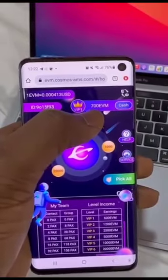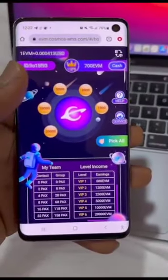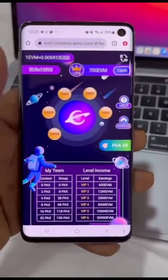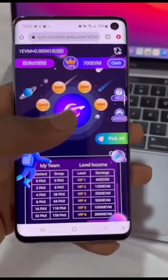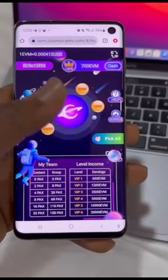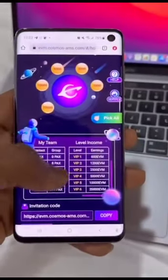I've picked 600 EVM token and everything has been added to my balance — a total of 700 EVM token. Take note: you can only pick once a day. Remember, you're not investing a dime. All you have to do is open up the website and pick — click 'Pick All.' That's if you are a VIP.